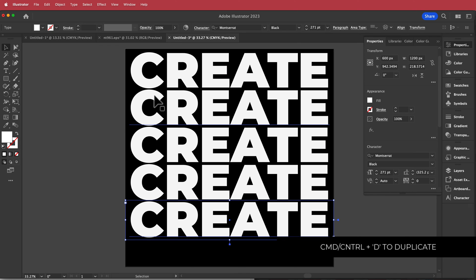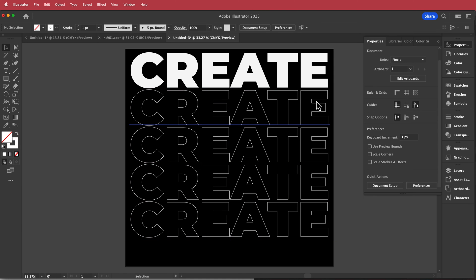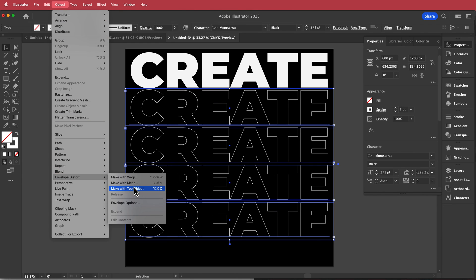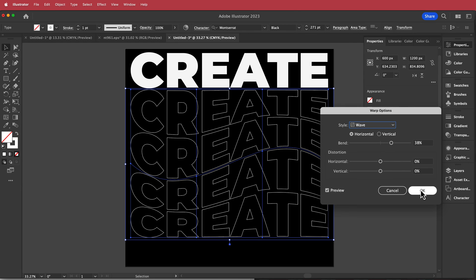Press Command D to keep duplicating. With four copies of 'Create', I'll change them to stroke only — that looks pretty cool. Then highlight all four, go to Object > Envelope Distort > Make with Warp, change it to a wave warp, and leave it at default settings.